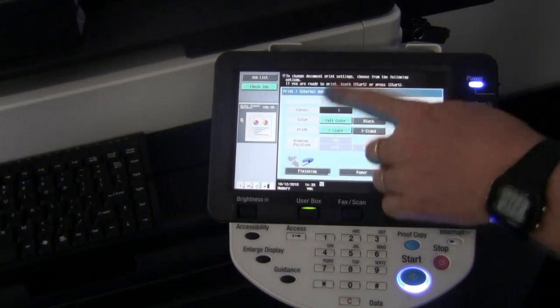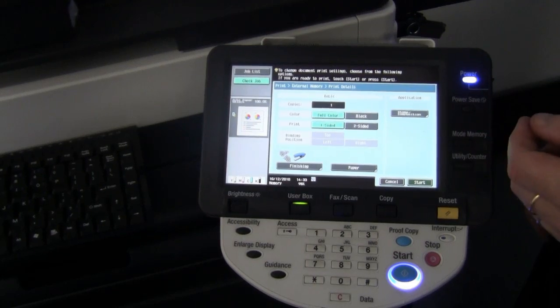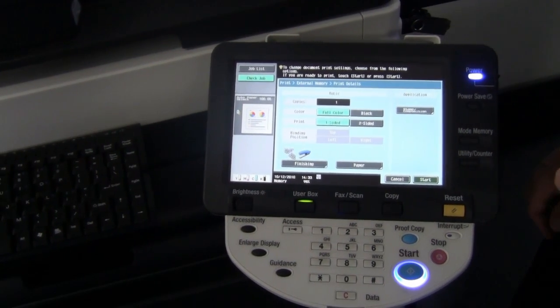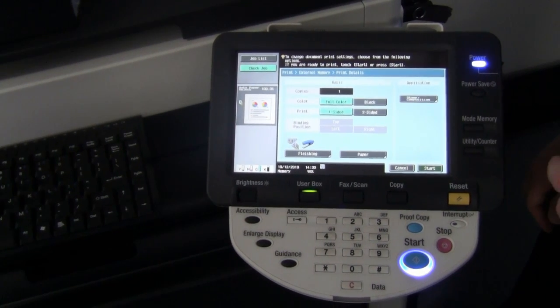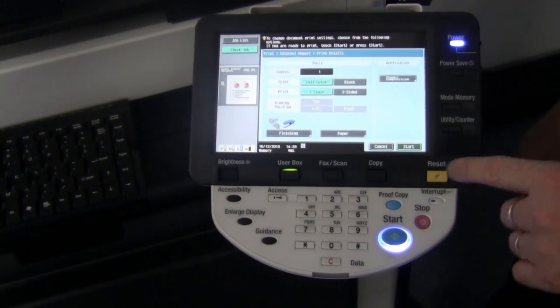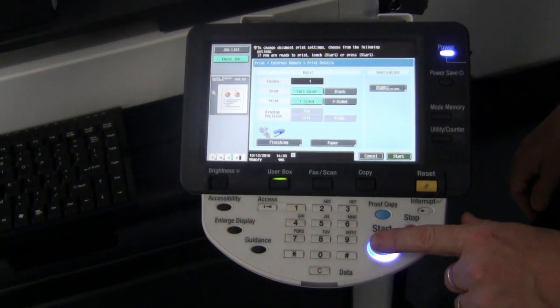On this screen I can customize some of the print options — whether we want double sided or single sided, color, black and white, and so on, along with other finishing options as well. But for the purpose of this exercise I'll just hit the start button.